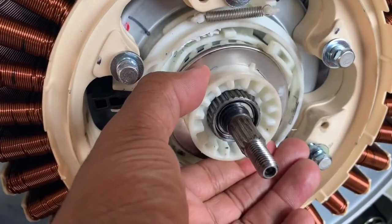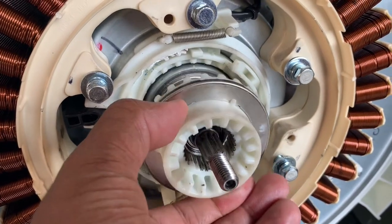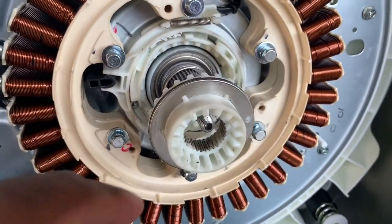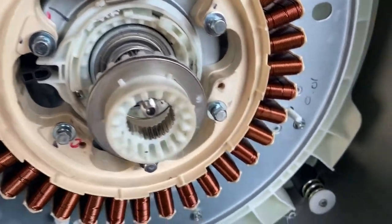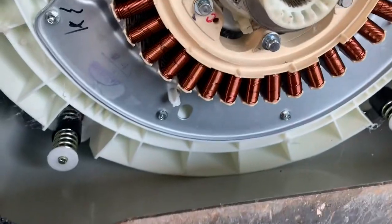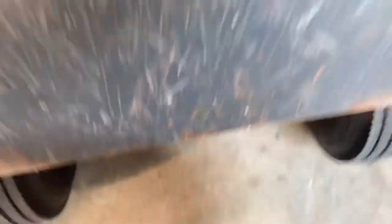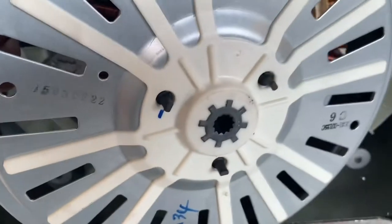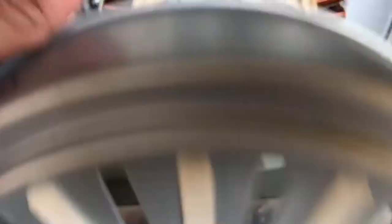Down here, this piece would normally move back. You can see these grooves right here — they will go into these grooves. This goes onto the back of your washer with a nut, which I already took off.